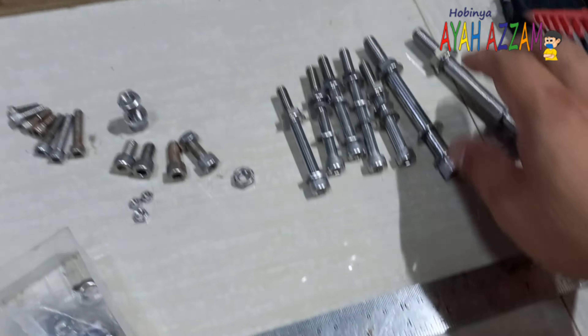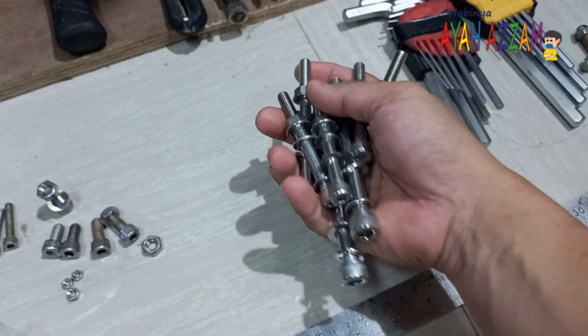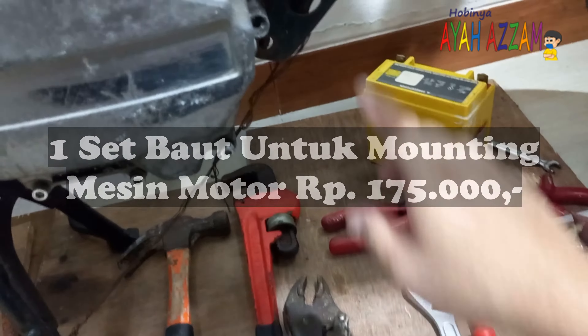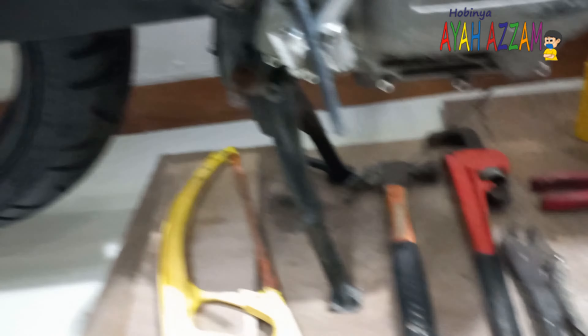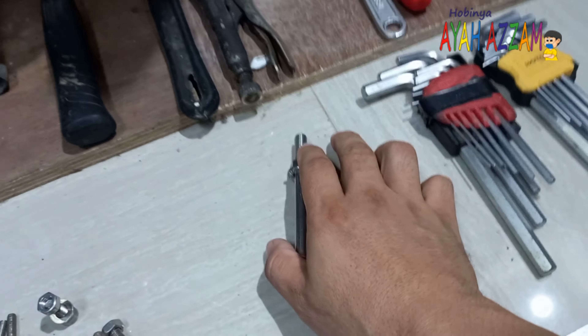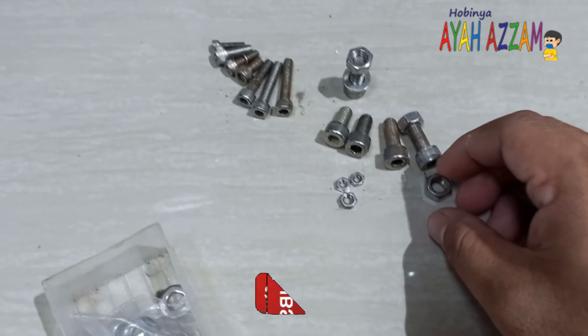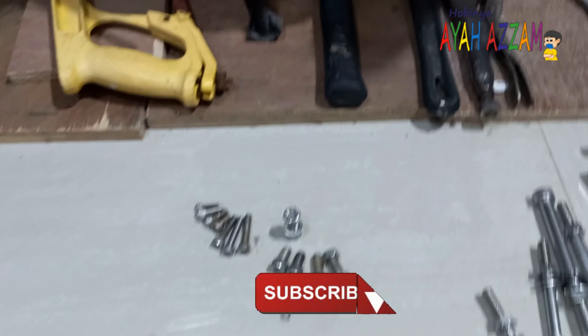Kembali ke topik pembicaraan. Saya ingin mengajak kakak ngobrol tentang baut. Di sini sudah banyak baut — baut stainless steel. Saya ingin memakai stainless steel untuk motor saya. Di sini ada stainless steel, sudah saya beli seharga Rp175.000. Ini jumlahnya ada 9 baut yang saya beli, satu set seharga Rp175.000, komplit dengan mur dan ringnya.